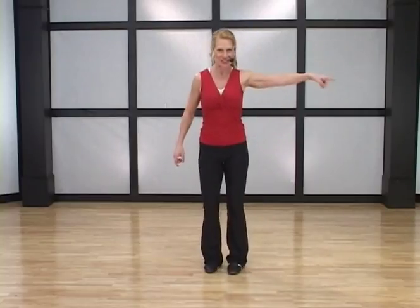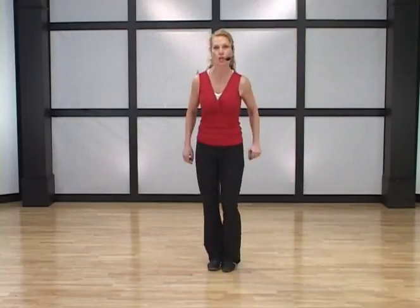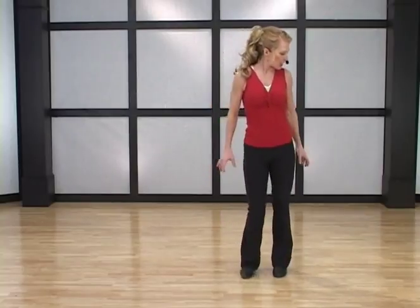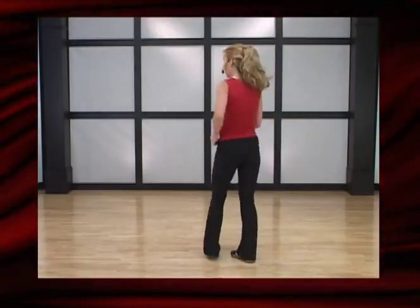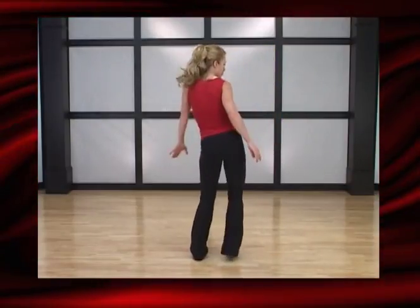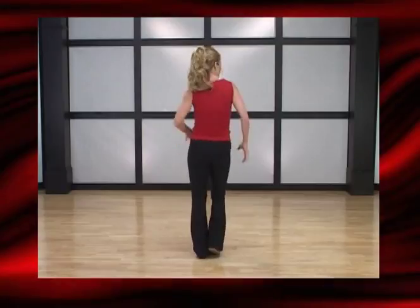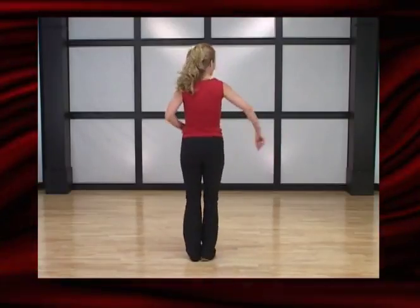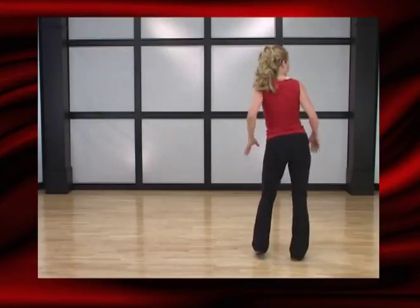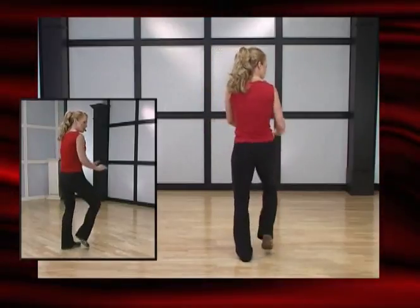Nice job! Let's do it again — four, three, two, march it back. We're going to do that two more times. Four, three, two, march it back. Last one, best one — four, three, two, march it out. I'm going to turn around so you can do it with me. Circle this hip — circle, circle, circle — then salsa walk it back. Circle that hip again, circle, circle, circle, walk it back. You can put some easy upper body motion with that. Circle those hips — four, three, two — and walk it back.